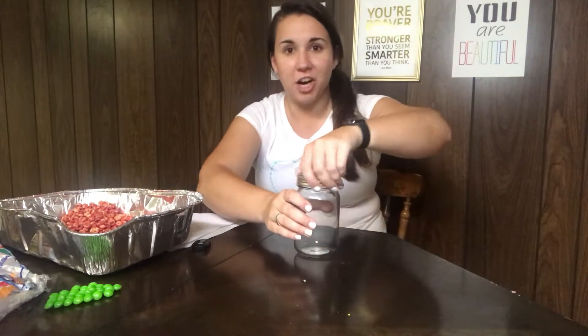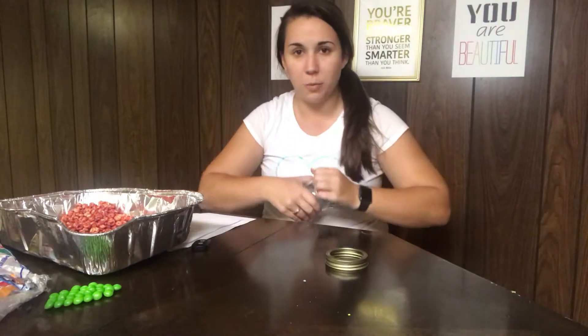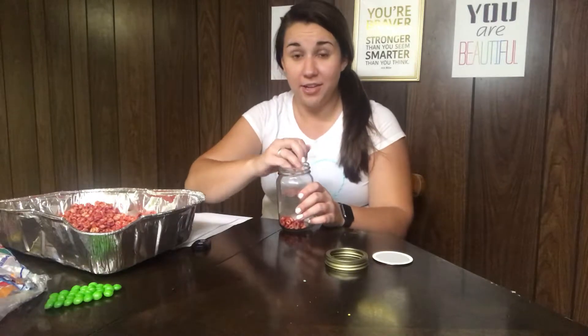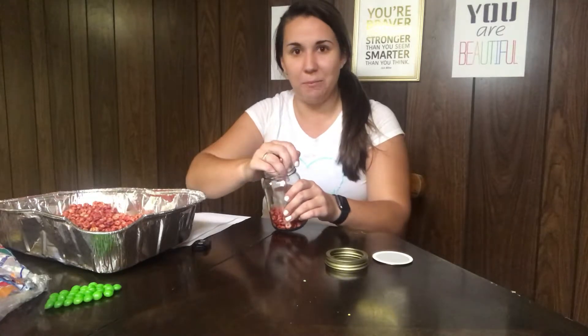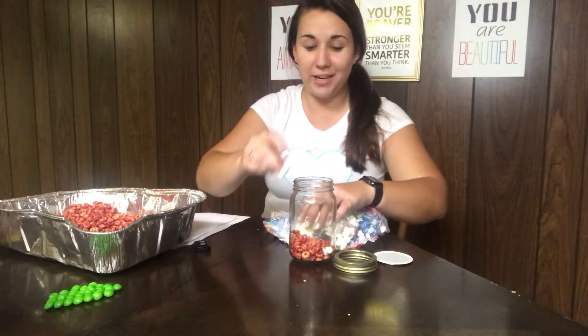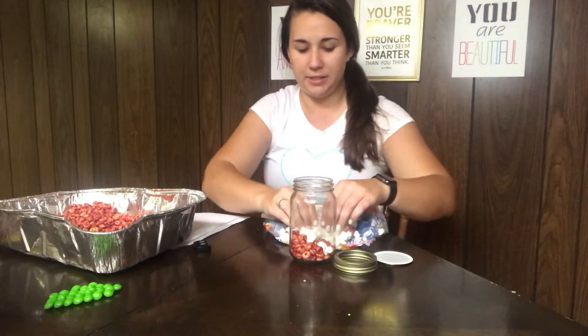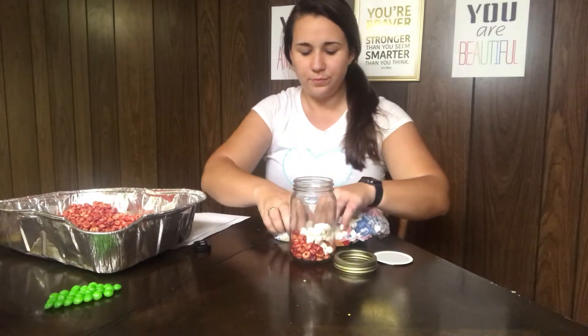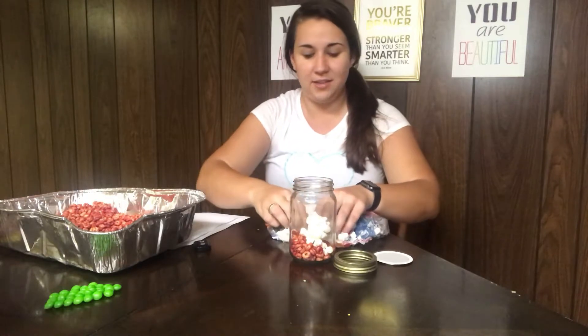Now it's time to make our leukemia or sick blood. We start the same way by adding some red blood cells and some white blood cells, but this time we're going to add extra white blood cells because this is the sick blood. Our body has extra white blood cells because they're multiplying to try to fight off those cancer cells. So we're adding quite a bit more white blood cells than we did in the healthy blood, because we want the change to be really significant so the child can see it.